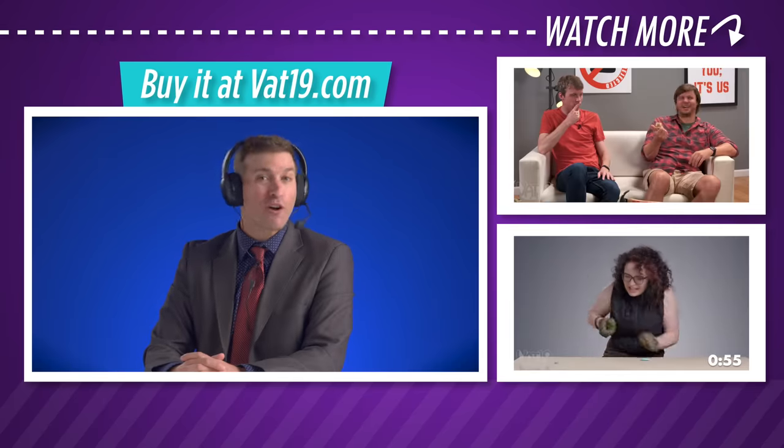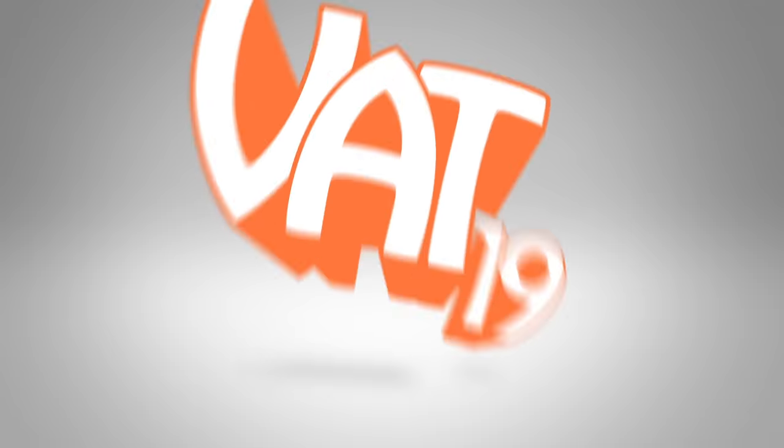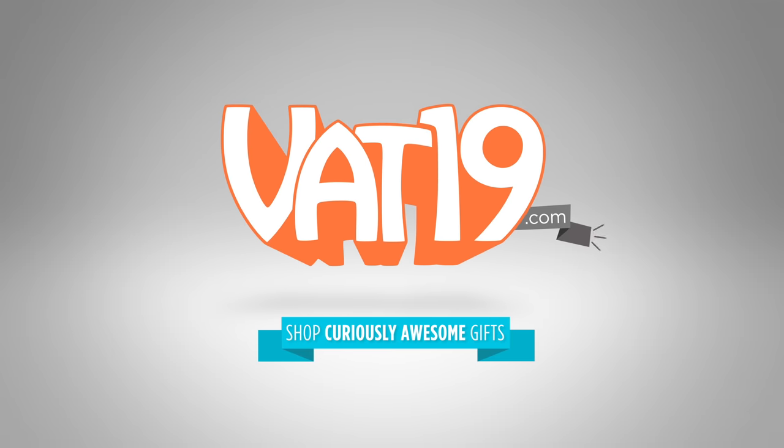Be sure to check out all of our cool products at Vat19.com! Thanks for watching, and we'll see you next time! Vat19.com.